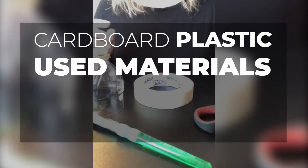Step 1: Gather your materials. Gather materials from around your home. Be sure to check places like your recycling bin for cardboard, plastic, and other used materials.